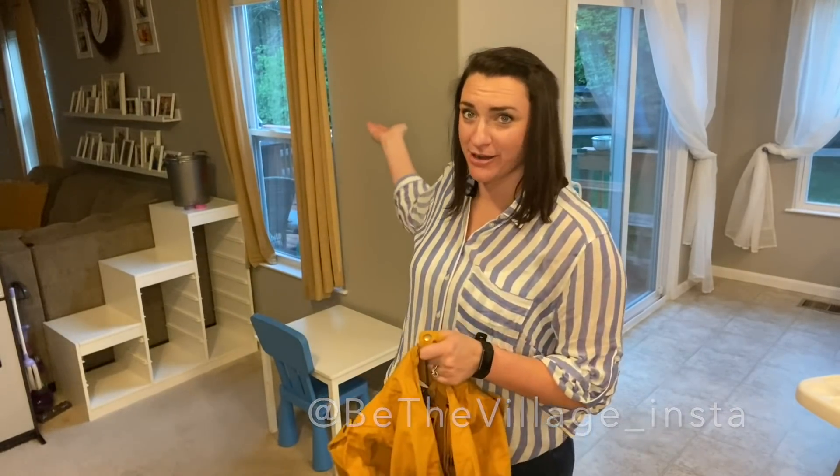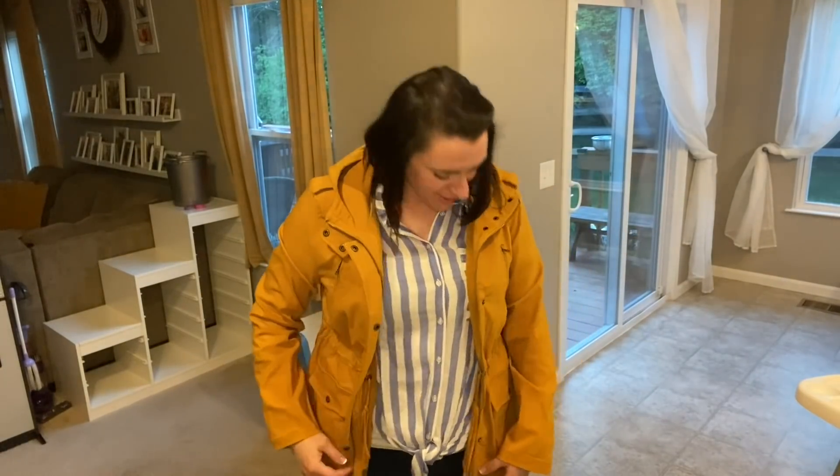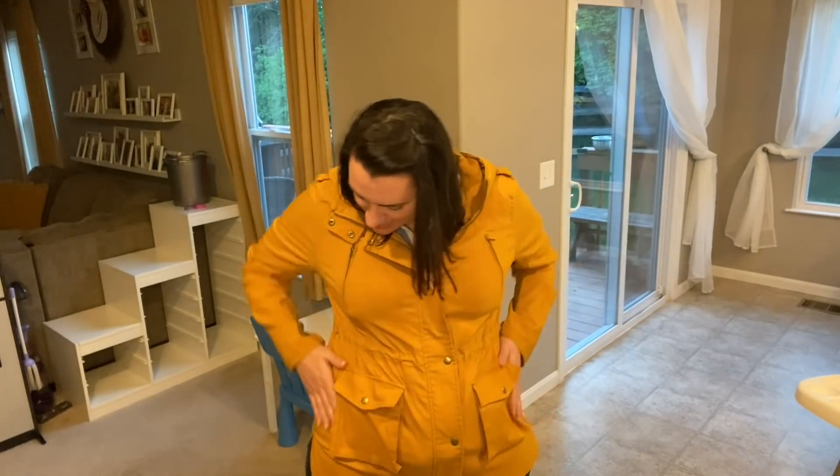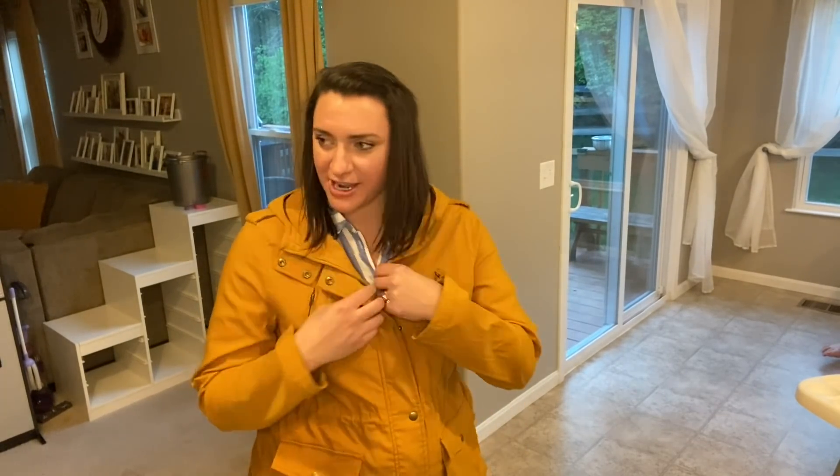Obviously if you follow us on Instagram you know we are a fan of yellow. Also buy our curtains! Oh, this is comfy — that's nice. I might actually have a jacket that fits me; all my jackets are too small. Oh, the pockets are key! How do we feel? Thumbs up or thumbs down?